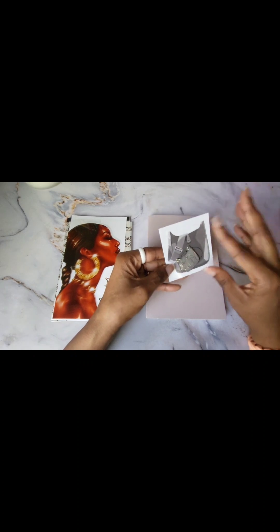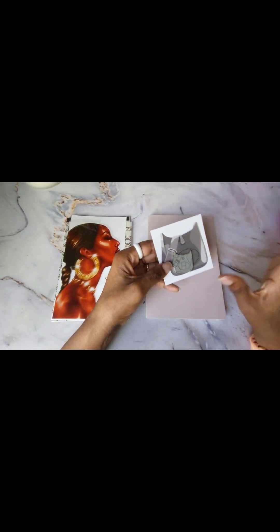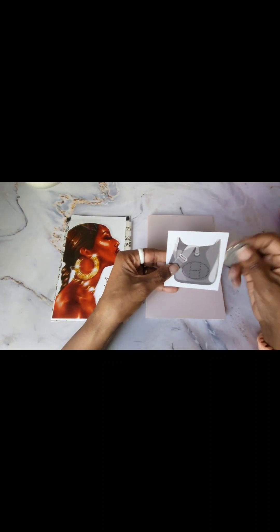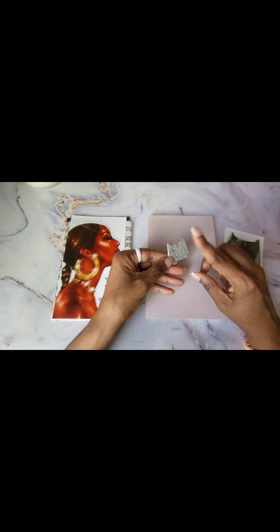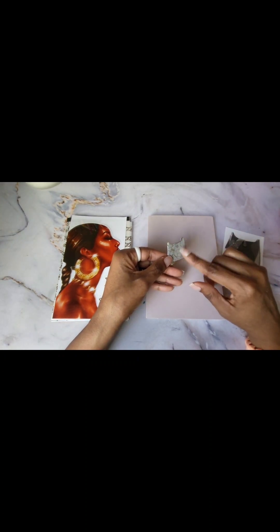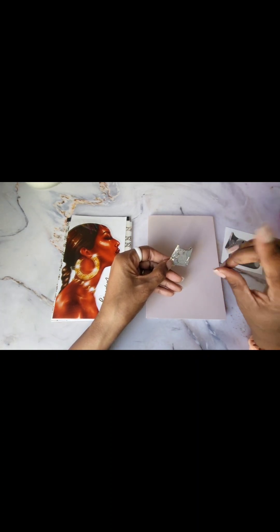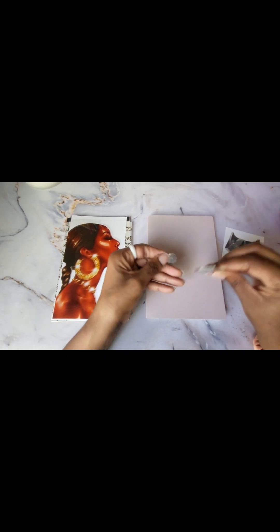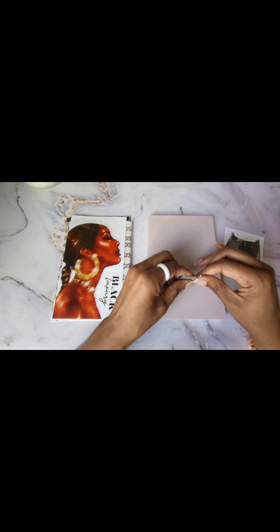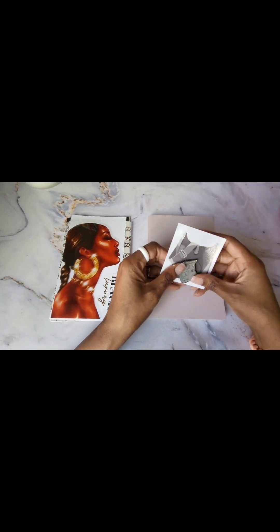If you hear anything in the background, just know that's my mini me back there. Even if you don't hear her, she's in the background — that's just the way it goes over here. It's real life, but this is a magnet. If you spent $50, you received either the gray or the orange Hermes bag magnet with your order. So that's the little magnet that came in the happy mail.